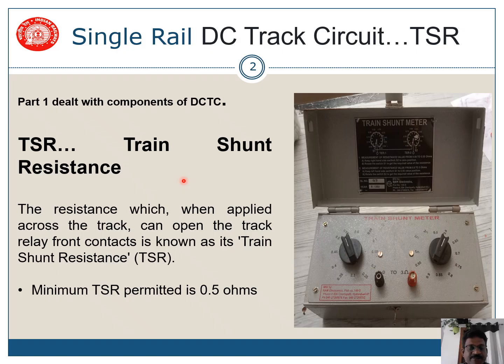What is Train Shunt Resistance? The resistance which, when applied across the track, can open the track relay front contacts is known as Train Shunt Resistance. Normally when a train is on track the TSR is almost 0. But if the train comes on rusty rails, there may be some resistance. The resistance permitted is 0.5 ohms, so the minimum TSR permitted is 0.5 ohms.